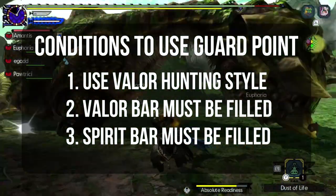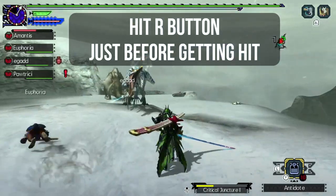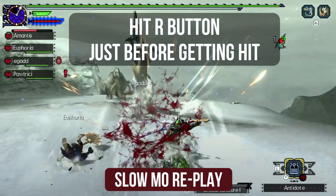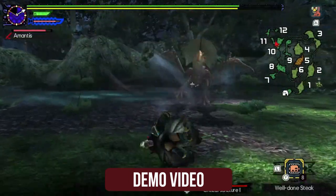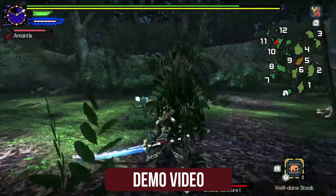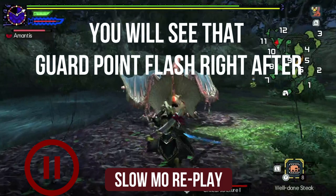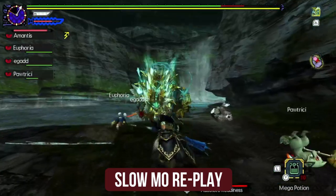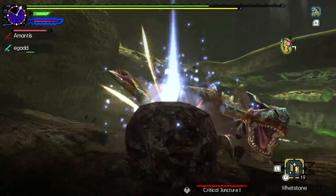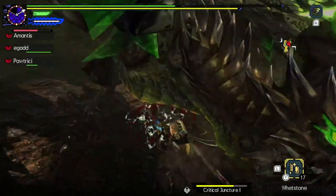Once you have fulfilled all three conditions, it is time to learn how to guard point. To use the guard point, you will need to hit the R button just before the monster attack hits you. You know that you've succeeded when you see a white flash and hear a sharpened sound at that same time. Here is a quick demonstration. As the window to successfully execute the guard point is very small, you need to know exactly when the attacks will land to know when to hit that R button, meaning you need to know the monster's attack patterns very well.